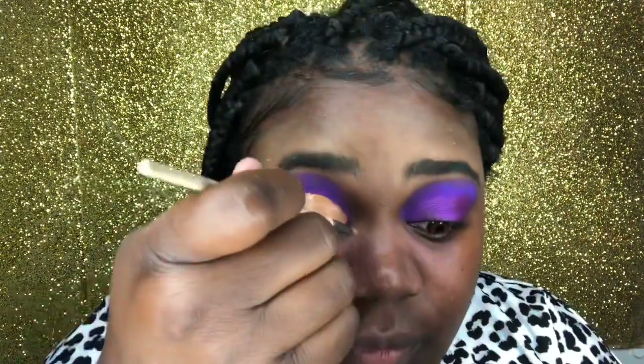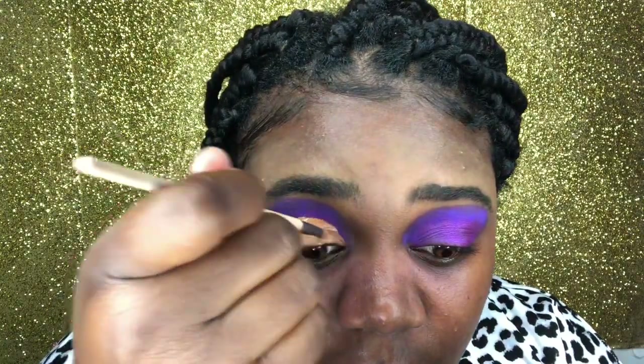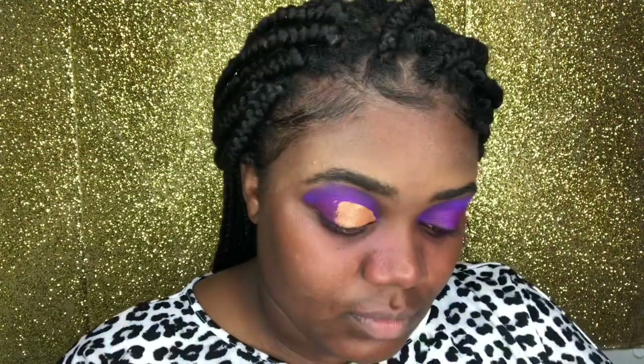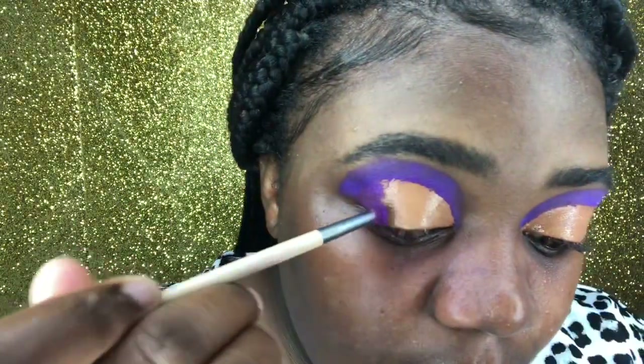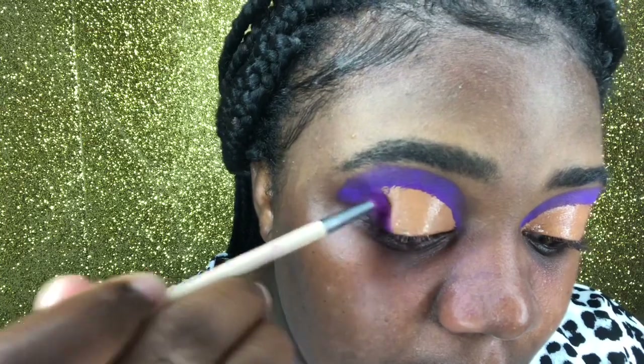So we basically have one eye done. We're going to go ahead off camera and finish the other eye. Then we're going back in with our Hermosa Beauty palette, using that lighter purple color we had earlier, and just filling in the back portion of our cut crease just to eliminate that jagged line at the end so everything is smoothed out.